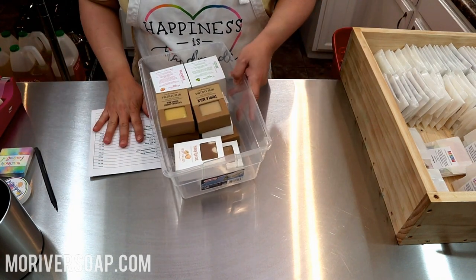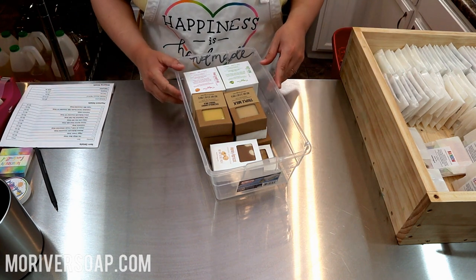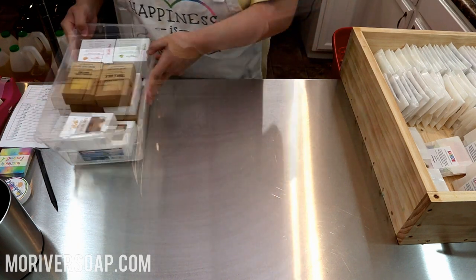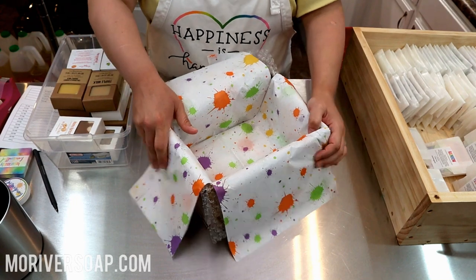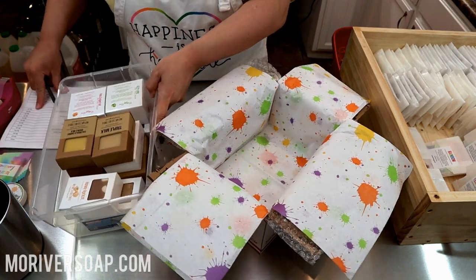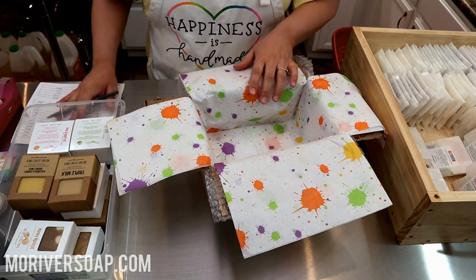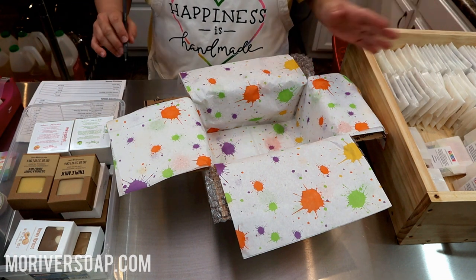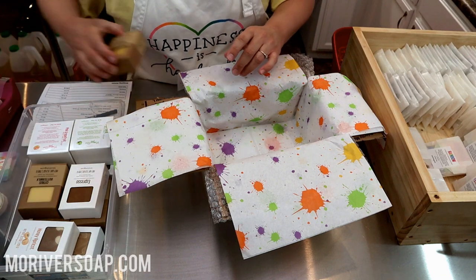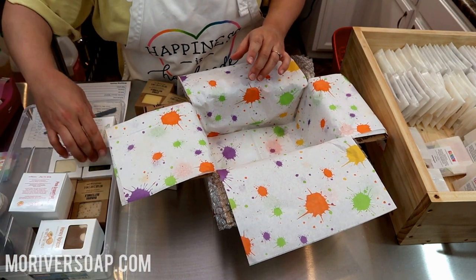Hi everyone! I'm going to start packing some orders from the March release. I'm about halfway through my packing week and I think I'll get caught up this week. It looks like I need a regional A box for this one. Everything's all set up for me already — my husband tries to help me out so I can pack orders quicker. Let's see if I can make myself enough space here.